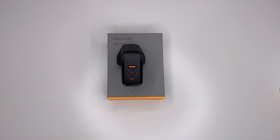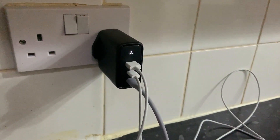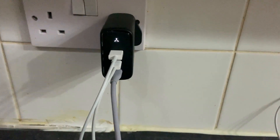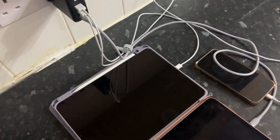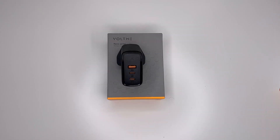A couple more facts about this charger: it is 38% smaller compared to an original 98 watt charger. It also has universal compatibility, so it can charge something as small as your earbuds or Apple Watch all the way up to your laptop.